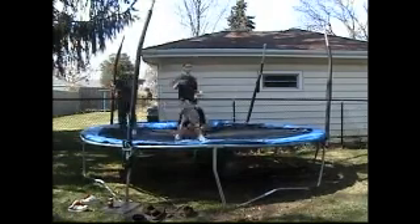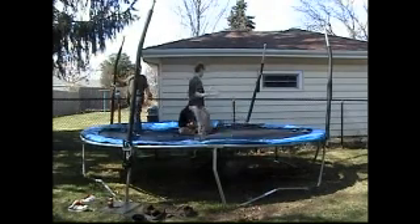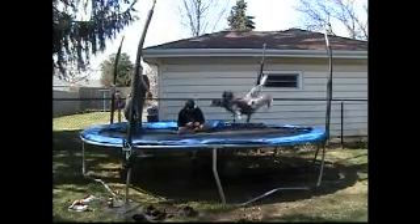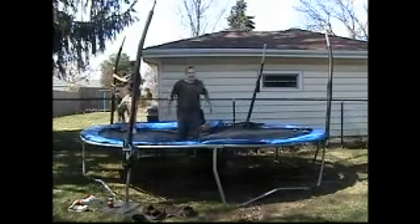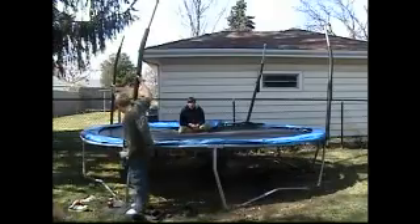Alright guys, the one I just did was a twister can, there was a twister, this is a twister can. Thanks for watching Band 90's Cool Jump Tricks. You can see the twister can be a twister.